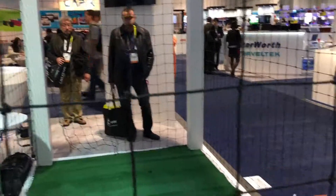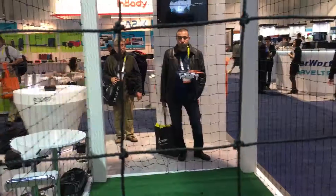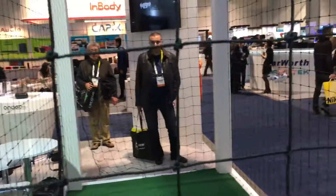It's $199 on preorder and $299 when it ships later this spring. We'll have more drone information from CES 2016. Thanks for listening.